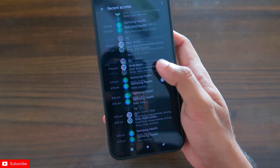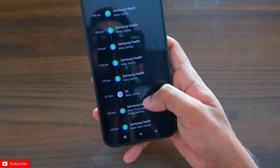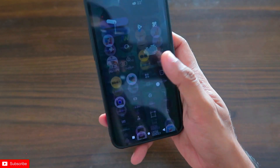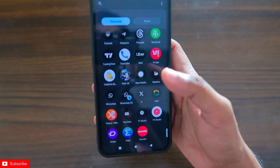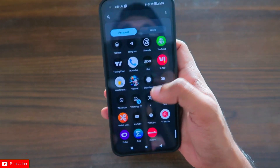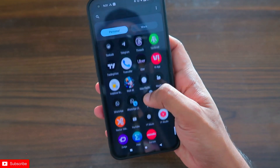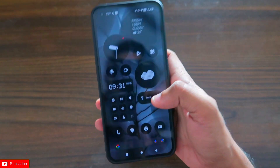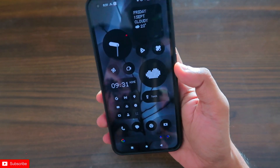You can also open Health Connect to see when the data is getting synced and how much data is being synced. This is the best way to sync data from the Amazfit Zepp app to Samsung Health. Hope you liked this video — if you did, don't forget to like and subscribe and hit the bell notification icon. Thank you guys, have a great day!